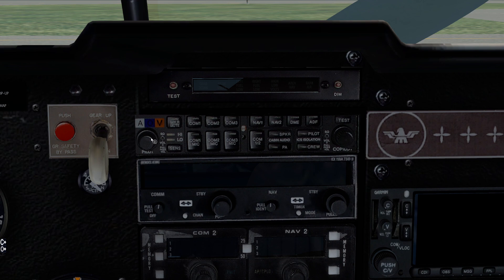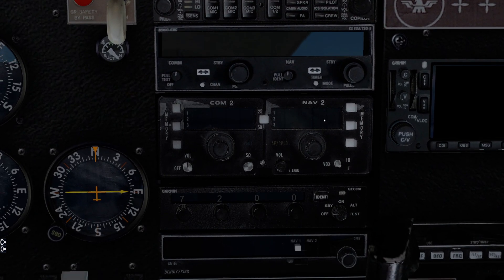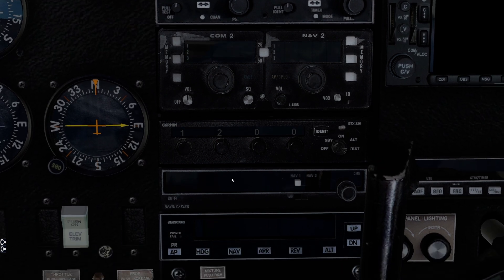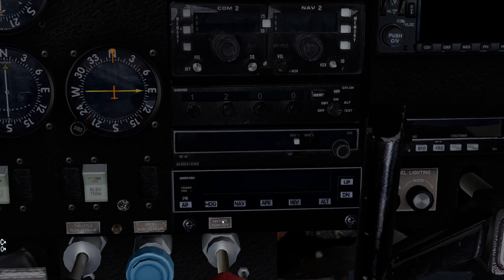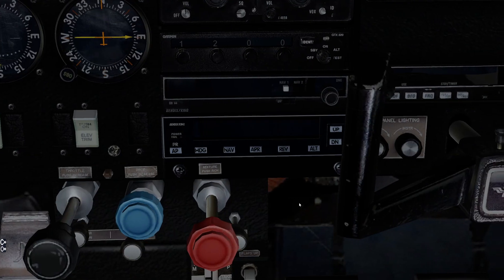We have an audio panel — this could be a little different than the one they actually purchased, but you can control intercom volume here. There's a standard navigation radio — this is a much older comm/nav radio with old memory buttons where you dial the frequency and press and hold to save it. We have a Garmin transponder, pretty straightforward. DME. And then we have a more advanced autopilot than the one on the physical plane — the nice thing is we do have an altitude arm, so we can pre-program the altitude and it will lock onto it.